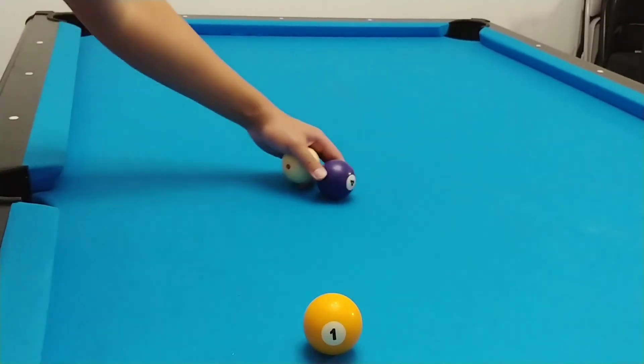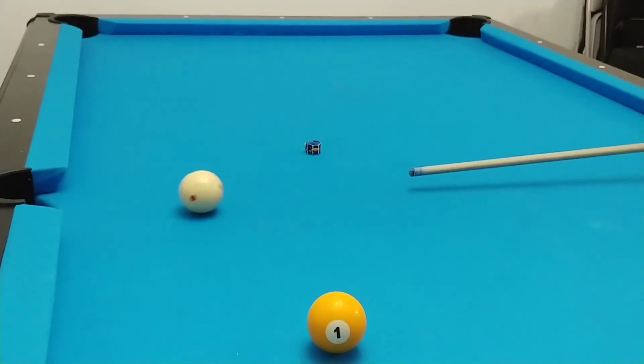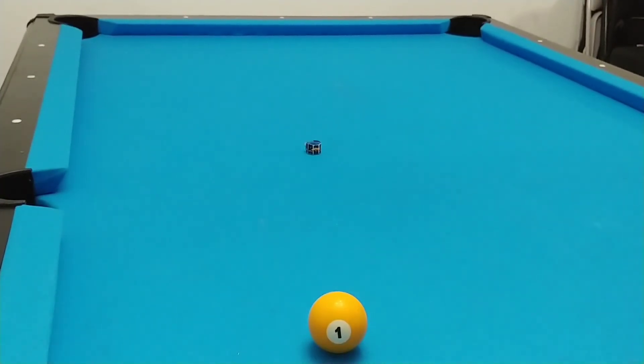I'll show you one more time. Getting top. Nice practice strokes. Follow through.